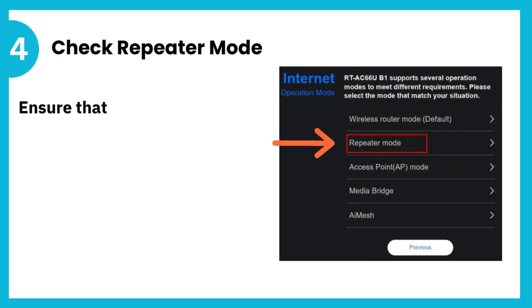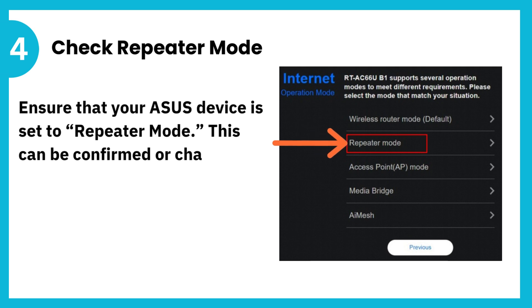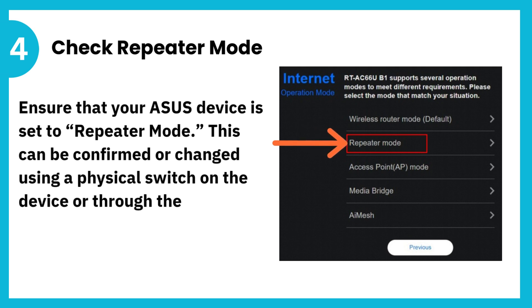4. Check repeater mode. Ensure that your Asus device is set to repeater mode. This can be confirmed or changed using a physical switch on the device or through the setup interface at repeater.asus.com.